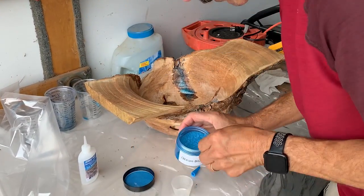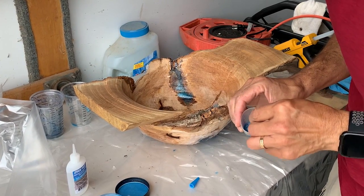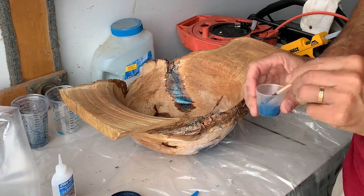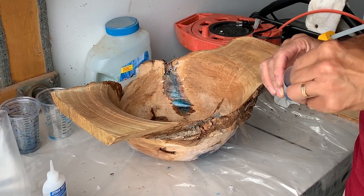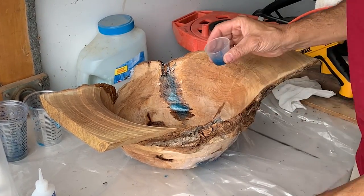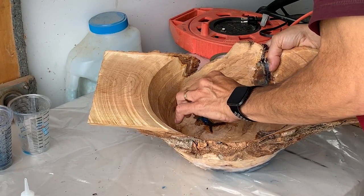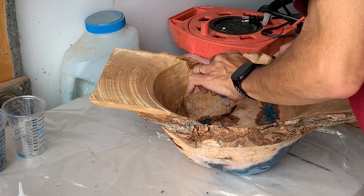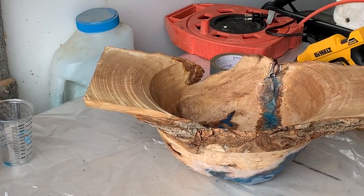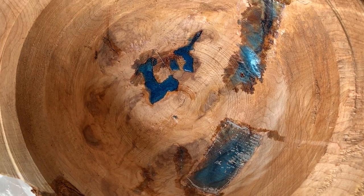There are just a few holes on the inside that didn't get filled, so I'm going to use some medium CA glue mixed with the blue color, and hopefully that'll fix up those little areas on the inside where I don't want to do a complicated epoxy pour. It looks pretty good — I'm pretty happy with that CA glue.